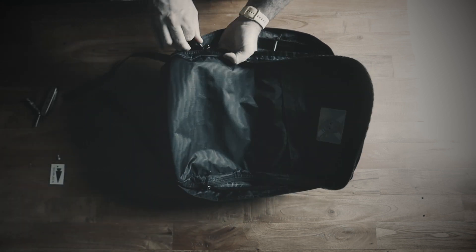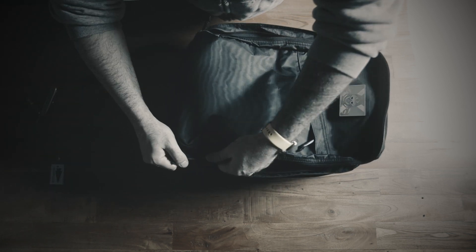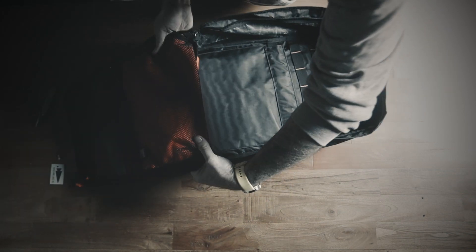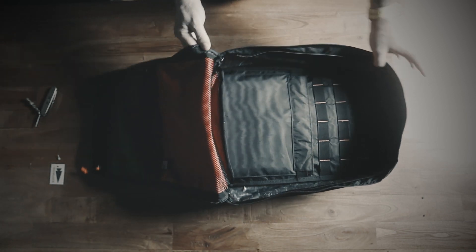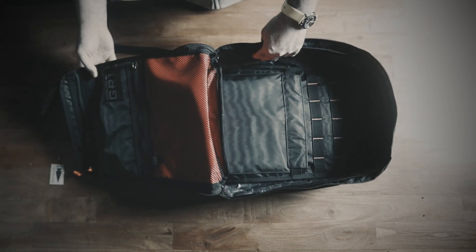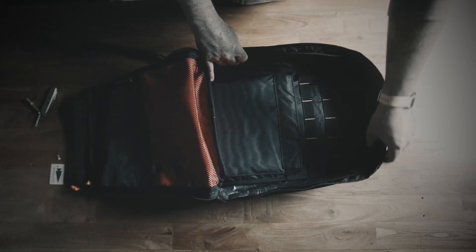Just like any GR1, it feels really well built. The zipper pulls feel great, the zippers feel a little bit tight down in the corner but overall very solid. There's also that orange lining here on the bottom.